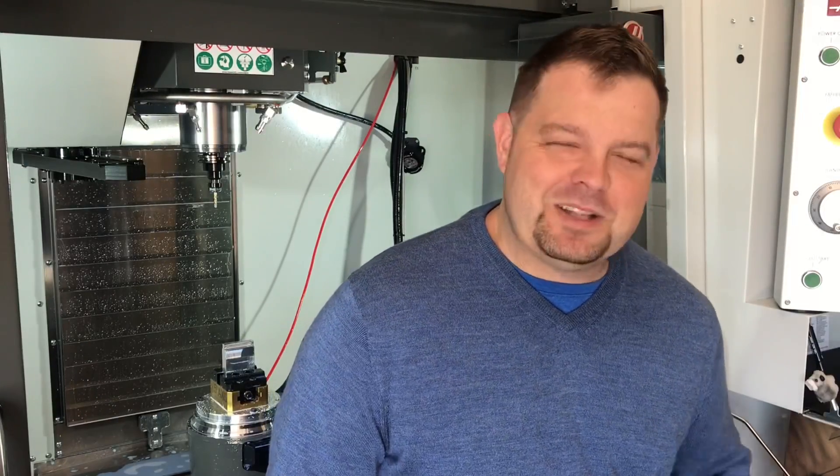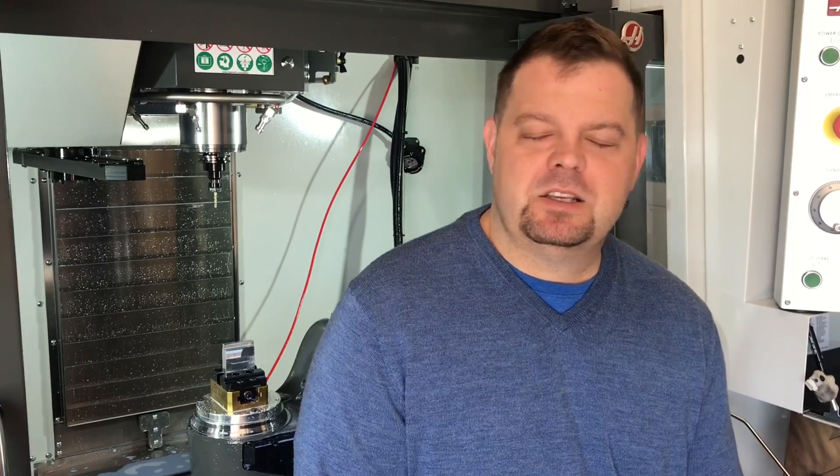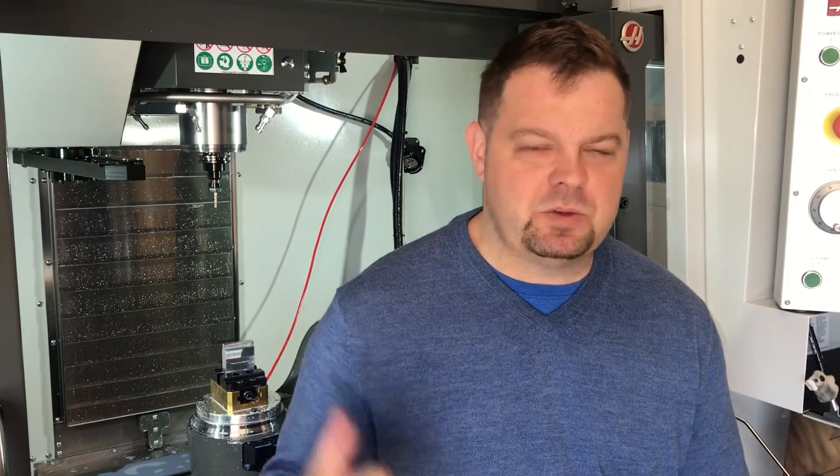Hey guys, Jay here. Thought I'd take a few minutes and show you guys the new VF2 SSYT. We bought this machine specifically because we needed maximum capability in the smallest footprint we could get. It's got a 15,000 RPM spindle, 1,000 PSI through-spindle coolant. You can see right here behind me, it's got the TRT-160.